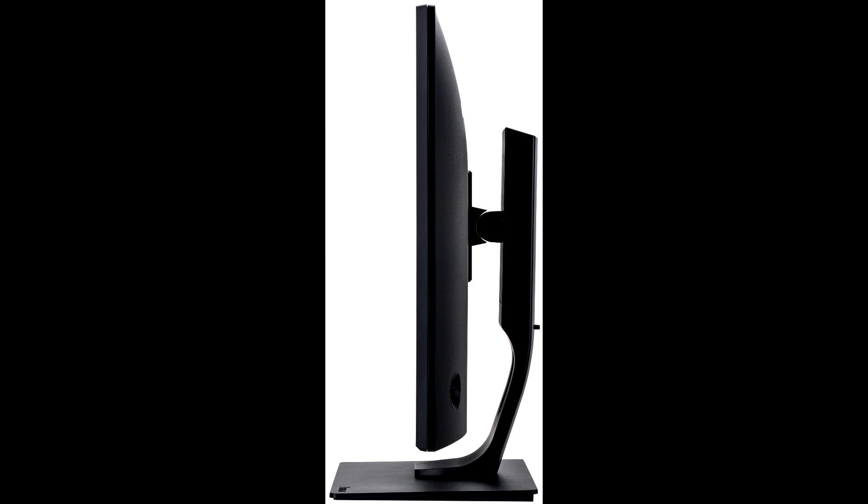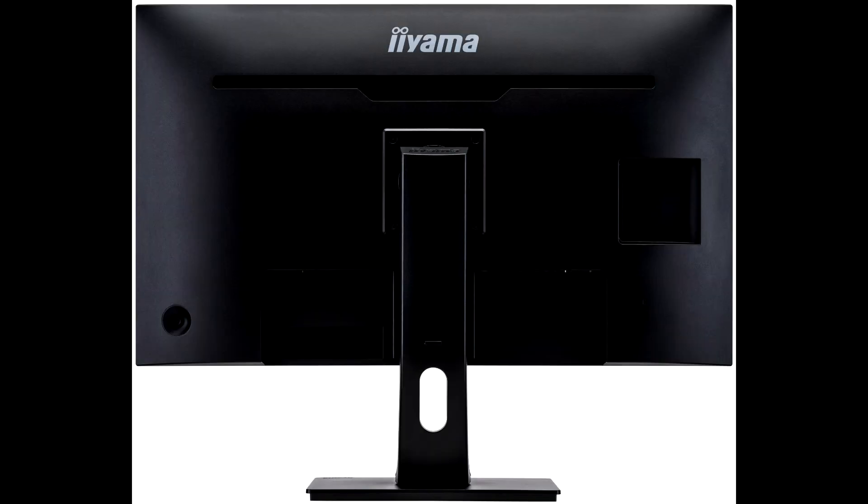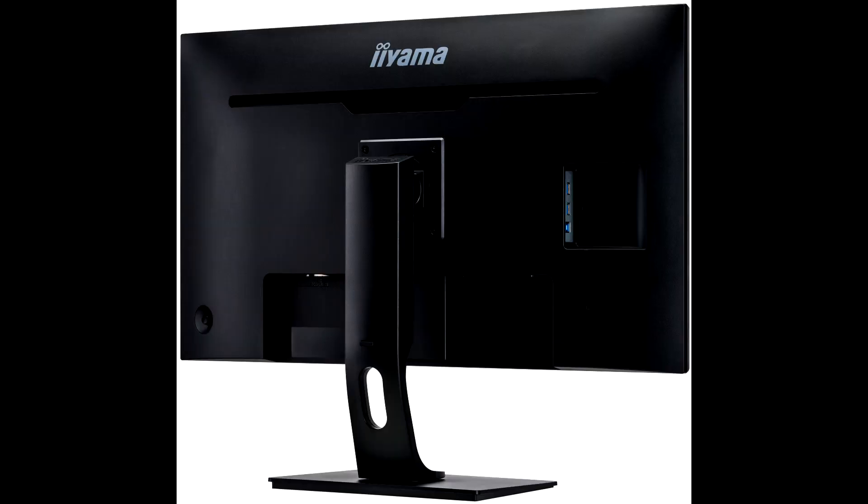The B3288SUB1 may seem a little pedestrian after the recent slew of gaming ultra-wide screens we've reviewed, despite its 4K resolution. But if you're after a solid workhorse 31.5-inch 4K screen for everyday business and professional graphics work, this is a monitor with plenty to commend it, and the £400 price is quite reasonable too. The Iiyama Pro Lite B3288SUB1 is available for $399.99.